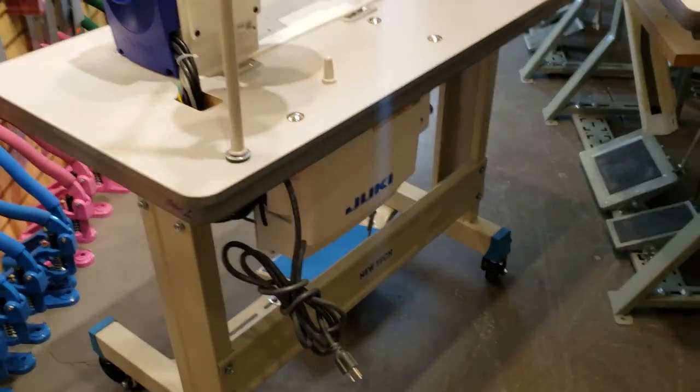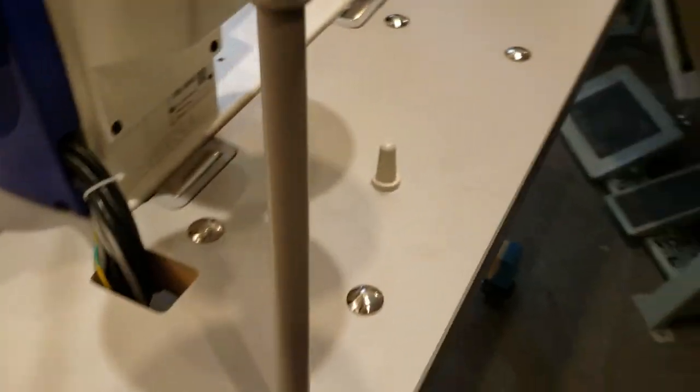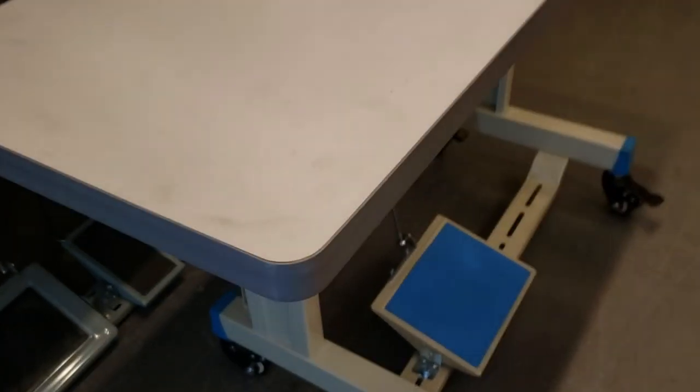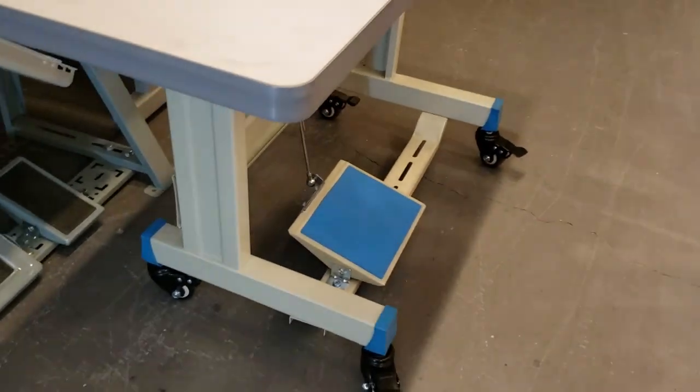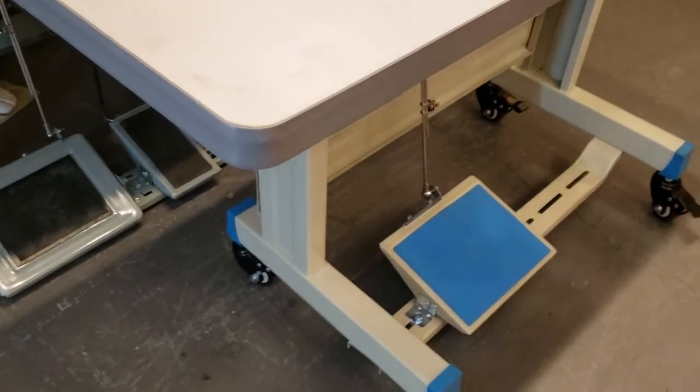Even if you're buying your sewing machine from somewhere else and you need the legs — not everybody has them. I don't think anybody has even thought about this yet. But you could go to our website and buy the T-Legs with wheels. Every T-Legs that we sell comes with wheels.